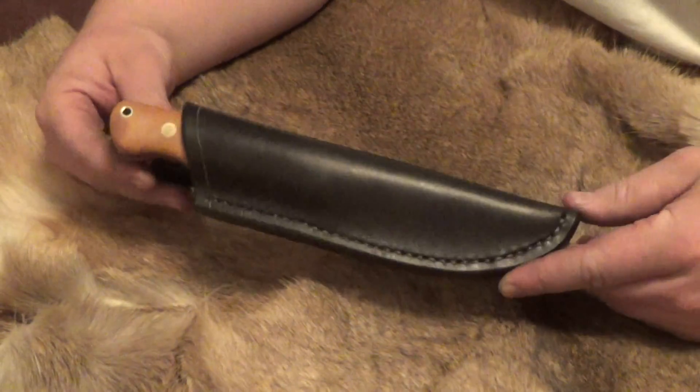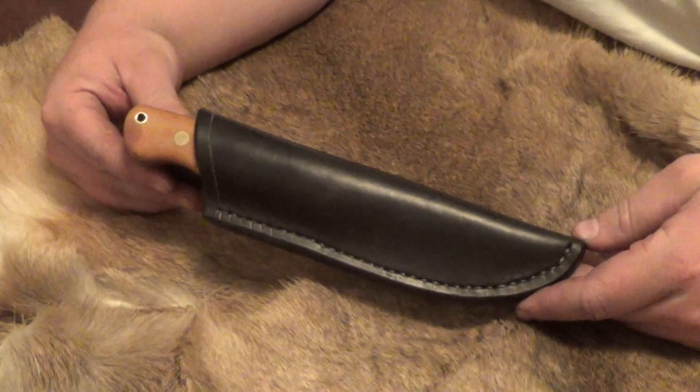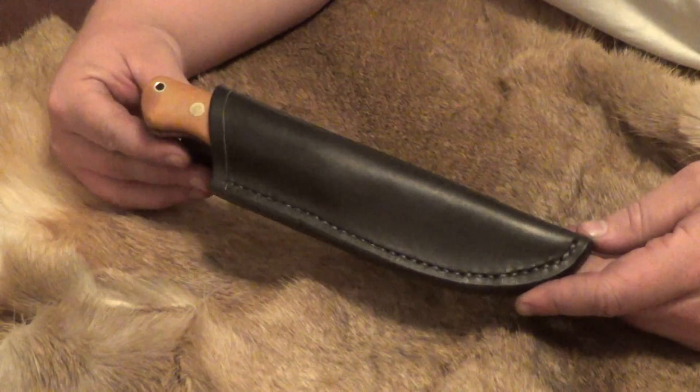Hey, I just wanted to show you another knife here that I completed for someone on Bushcraft USA. It's another one of my Bushcrafter models.